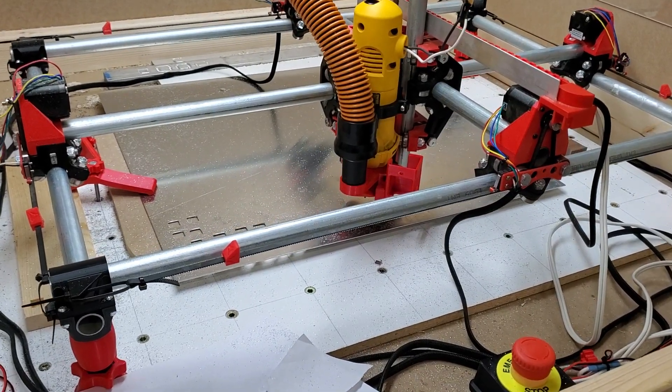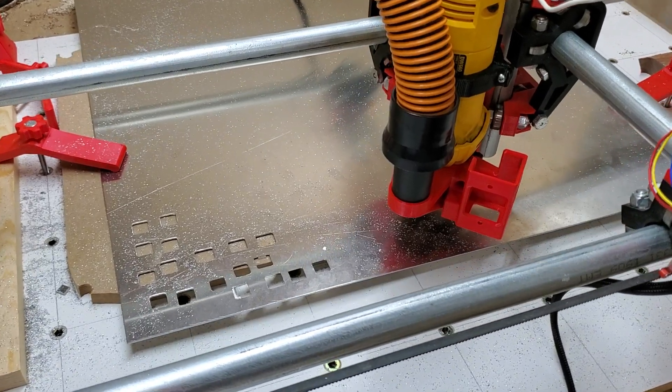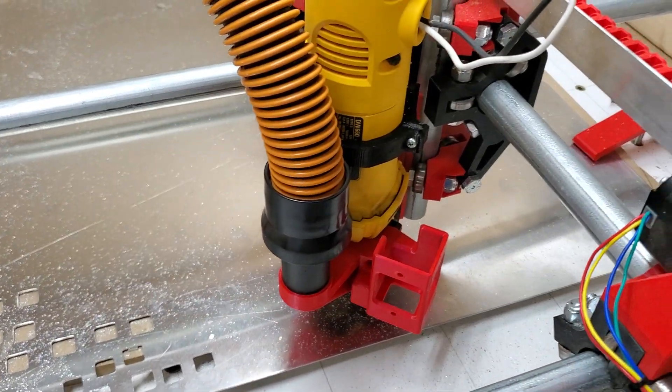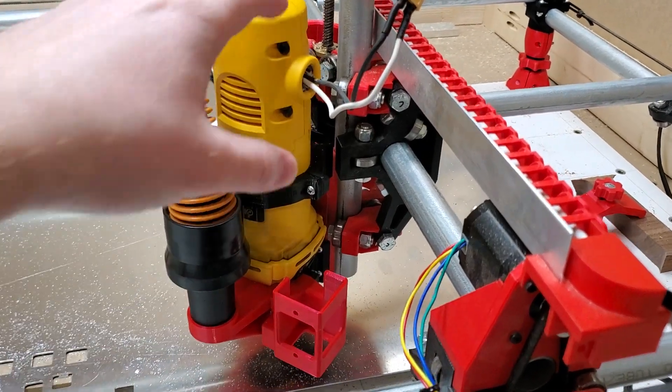Hey guys, I just want to post a quick video. I'm cutting aluminum tonight — this is 5052 aluminum — and I'm making a keyboard plate. I have just reprinted the burly mount for the DeWalt router here.